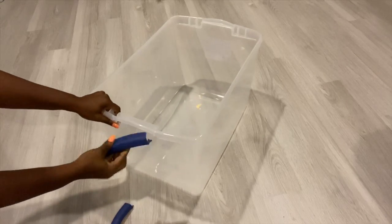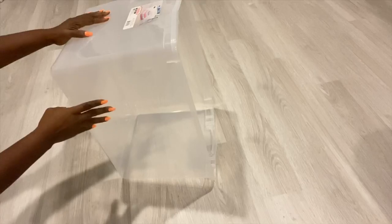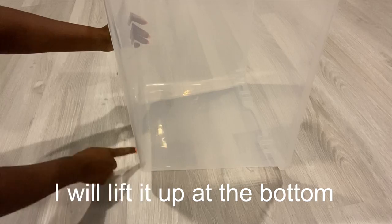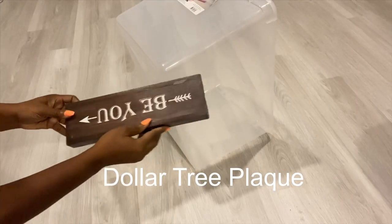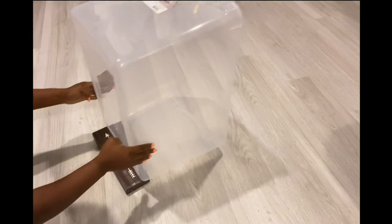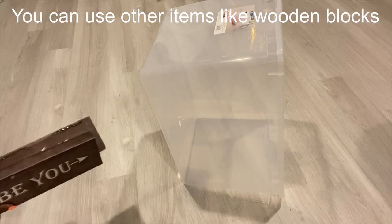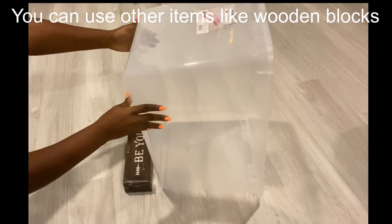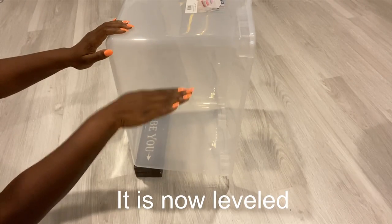I'll take off the handles because I won't need them, and then I'm going to start off by using Dollar Tree plaques to raise up the level at the bottom. One is not enough so I'm gonna use two. Now that it's level, the next thing I'll do is attach the plaques to the bin with screws.